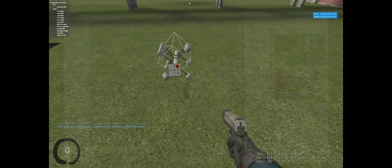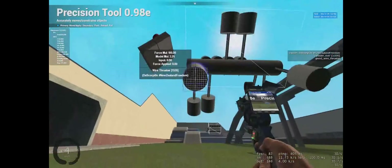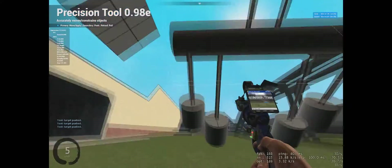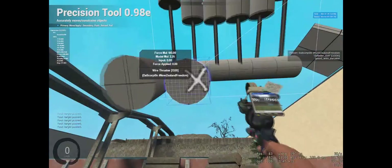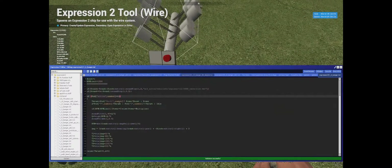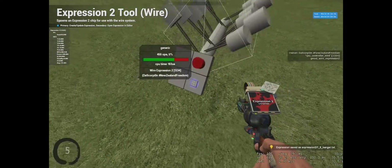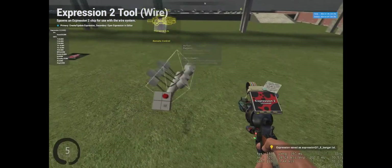It looks like that power might be a little too much — we're putting about 100 times 10, that's 10,000 power through this engine currently, which is a lot. I'll jump that down to 5, so five times the thruster multiplier of 100 gives us 500 power now.